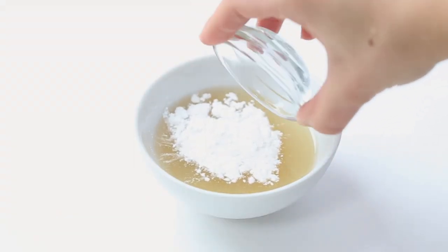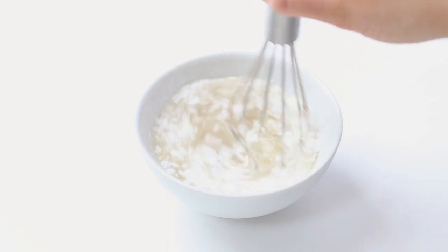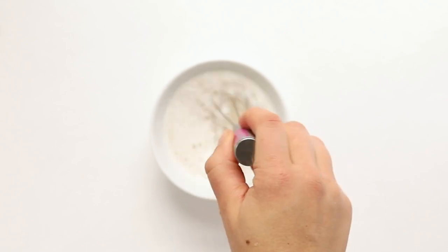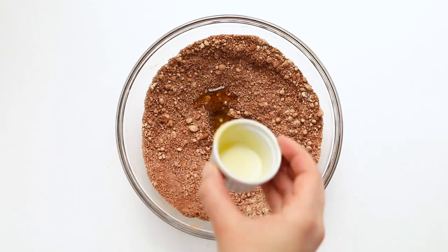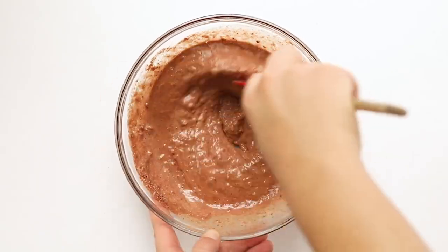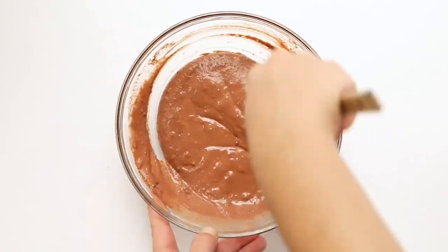Add the baking powder into the aquafaba and whisk it all together — this is going to get nice and frothy and foamy, which will help give these pancakes a little bit of lift. Once you've got that, come back to your dry ingredients and add in the oil, water, and aquafaba. Stir everything together until a batter forms. It's going to be pretty wet, but that's what you want — it will thicken up as it sits.